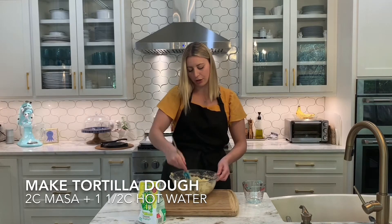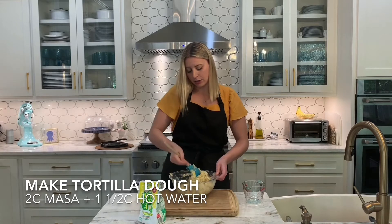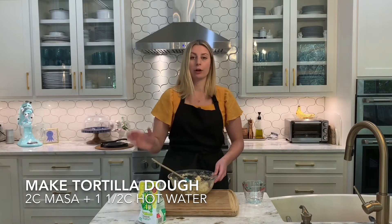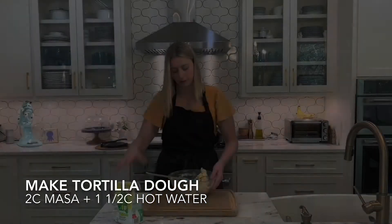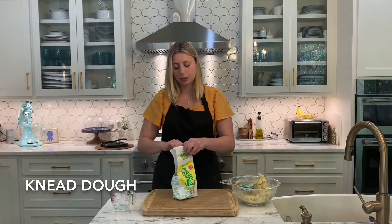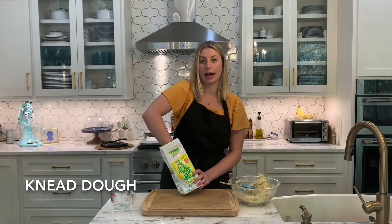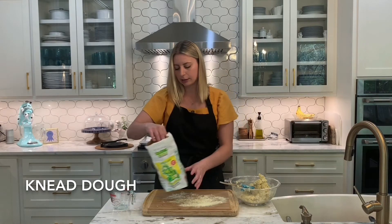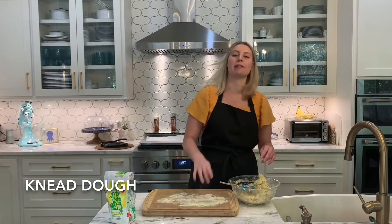You want to make sure the dough is not too wet and not too dry. If the dough is wet, add more masa. If it's too dry, add more water. I'm going to transfer this onto my surface and spread some masa out so it doesn't stick, and then knead it into a big dough ball.